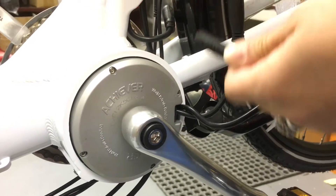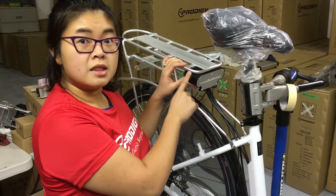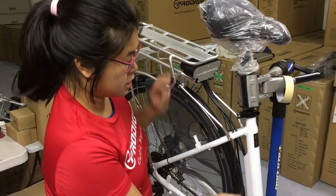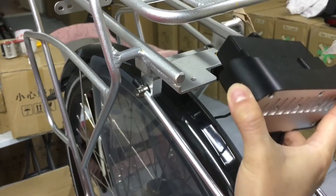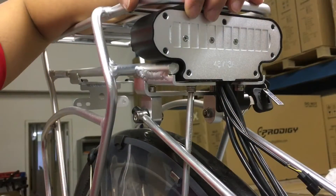Disconnect all the cables to the motor, the controller, and to the handlebars. This is the main controller piece that we will need to swap out, so make sure all the cables are disconnected. Now we can remove the two screws that hold the controller into the rack. Remove the old one to make room for the new one that says 48 volts, and put in the new screw sets.